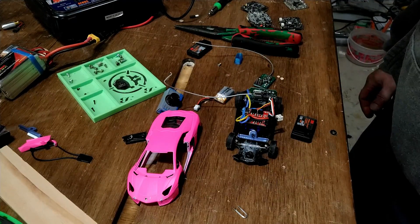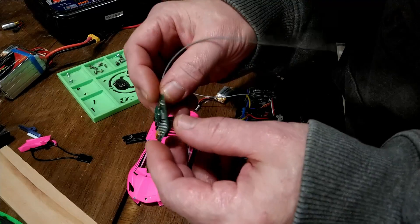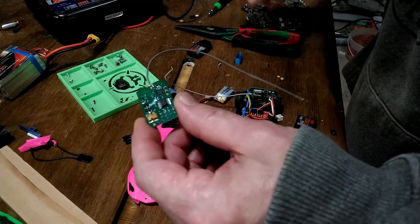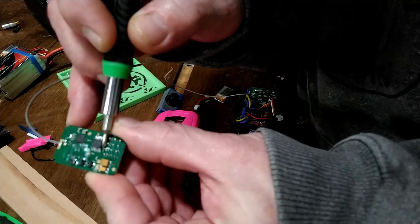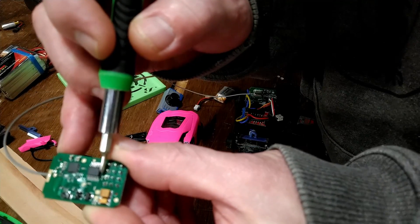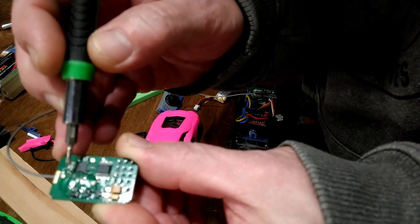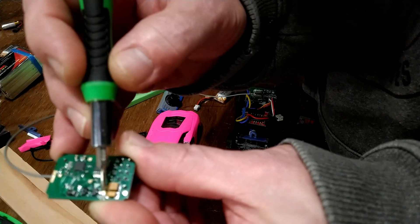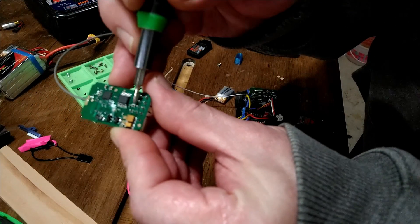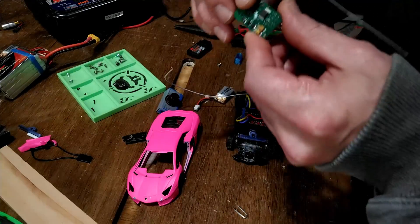I went over and over the board looking at every little detail between the brand new one and the one that wasn't working. I noticed a tiny surface mount 1k resistor — it's about the size of a grain of salt. When you look at these boards there are several tiny blobs, typically little resistors or diodes. When I got all the pins hot to desolder, I accidentally desoldered that tiny 1k resistor. I finally figured that out.